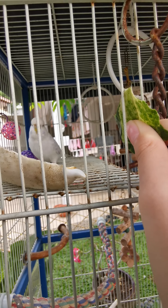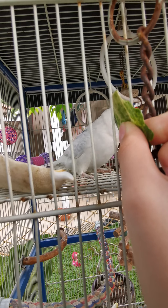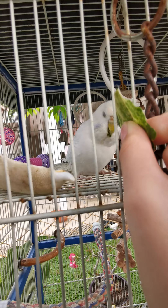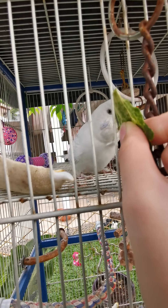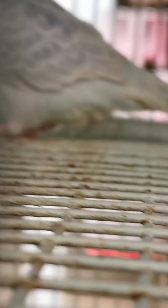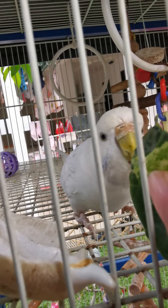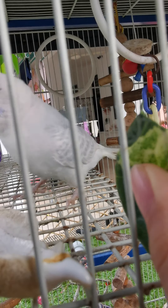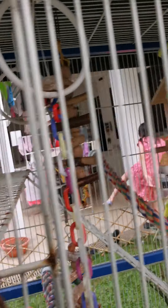Oh no. I thought you loved this. Okay, let's have these. Okay, let's give this to the yellow bird up here.